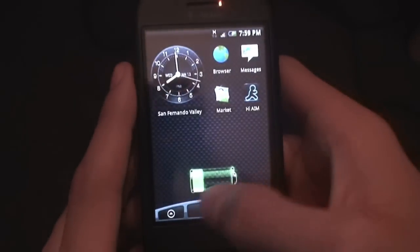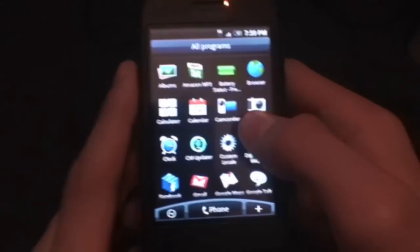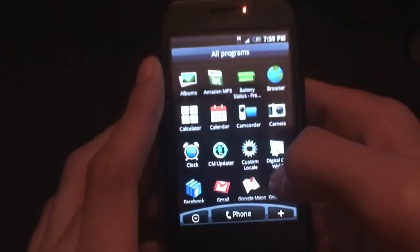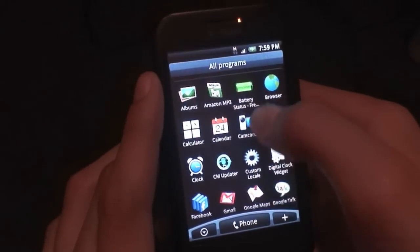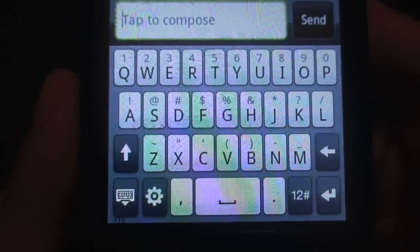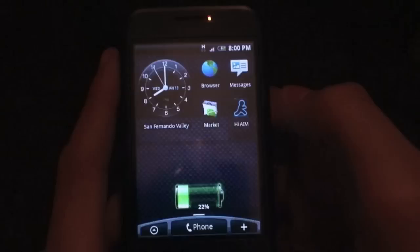Opening up applications is also pretty quick — even the application drawer is nice and fluid. The camera and camcorder applications do work. The camera does work though my room is pretty dark right now. Opening up applications is pretty quick — let's open up Messages. It jumps open and loads, and you can see Compose New Message. You also get the HTC IME keyboard, which is hands down the best Android keyboard ever — it's just an amazing keyboard.